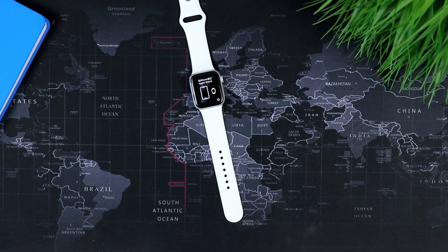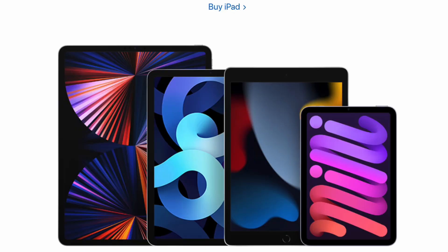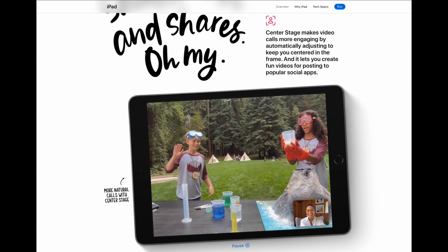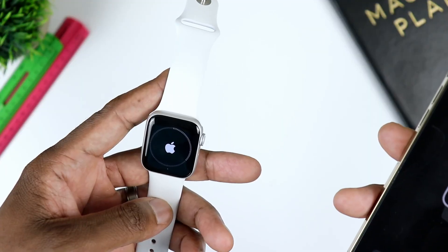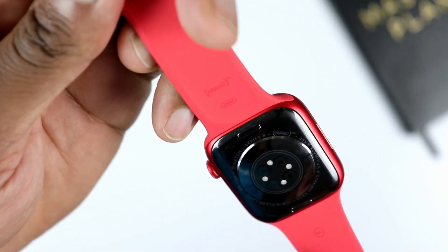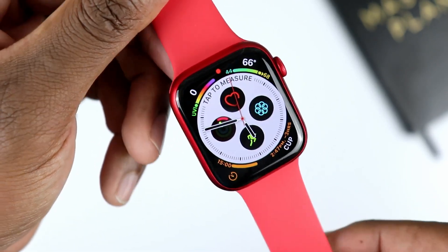First things first, the way I approach the Apple Watch SE is the same way I approach the regular Apple iPad, the current iPad 9. So it's the budget offering by Apple, but yet it still stands to a level where it offers the vast majority of features or options that you would find available on the flagship models. The SE here is essentially the new Apple Watch Series 8, but it offers almost everything that is offered on the Apple Watch Series 8.